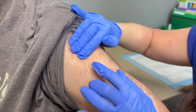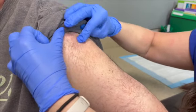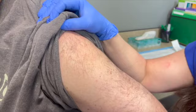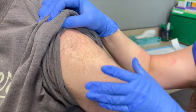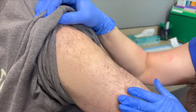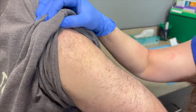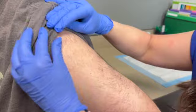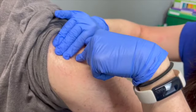People often go too high — there's a bursa right under the acromion, and injecting into that bursa causes bursitis. The patient will come back in a couple days with redness and inflammation because of incorrect placement. The medicine still gets into the body, but it can cause a secondary problem. Have the patient relax their arm, bend it up slightly, rest it on their leg, find the triangle, go three finger widths down, and inject at 90 degrees.